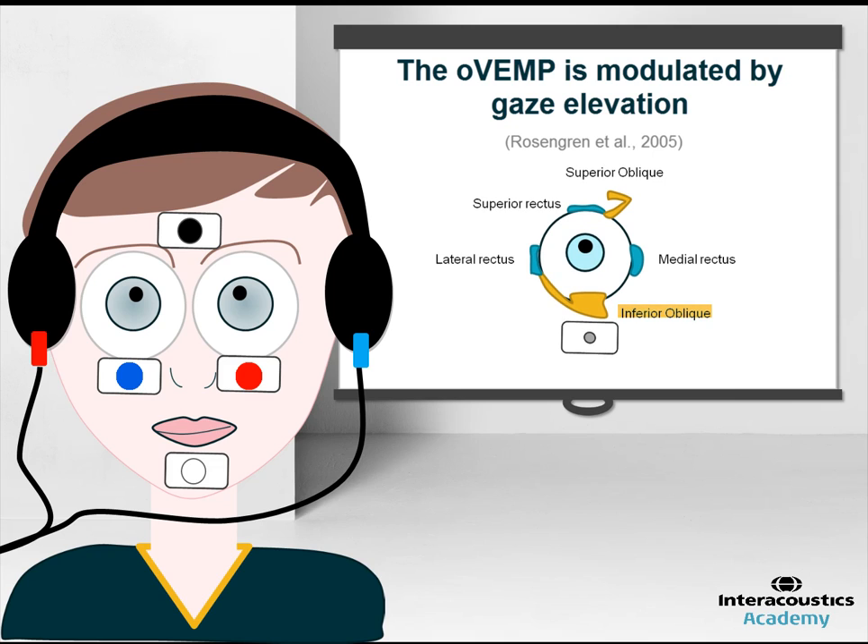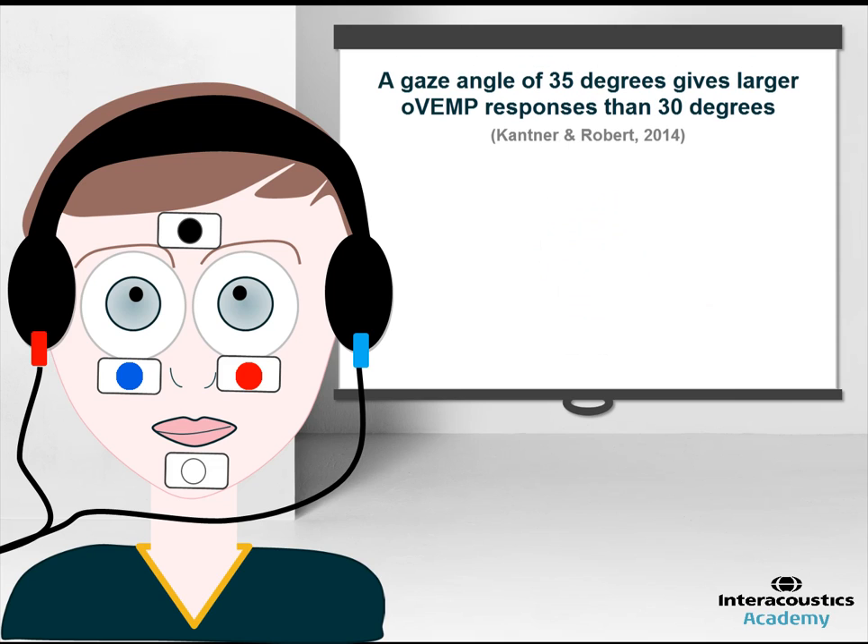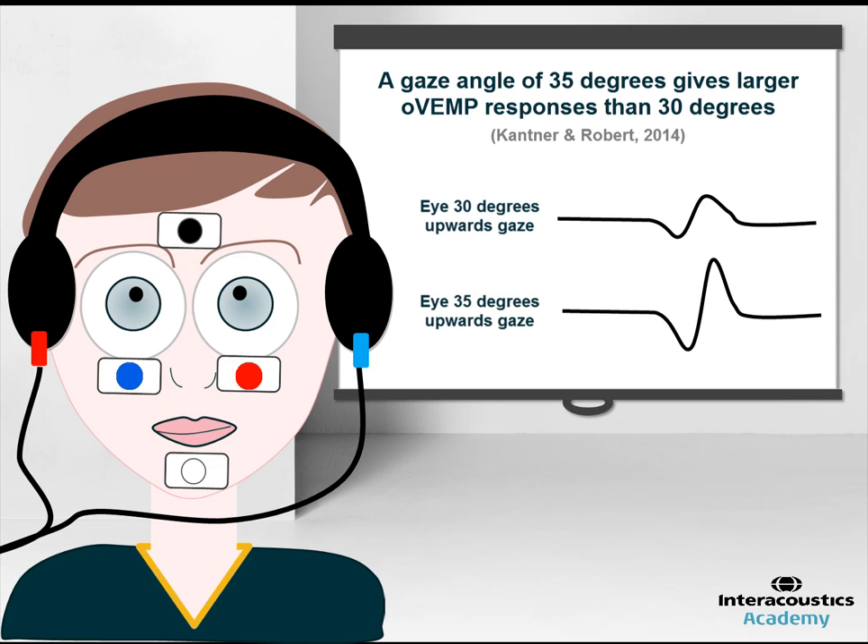A recent study has shown that simply increasing the upward gaze from 30 to 35 degrees causes a considerable increase in the amplitude of the N1 response. Therefore, it is recommended to perform all OVEMP testing at 35 degrees upwards gaze.